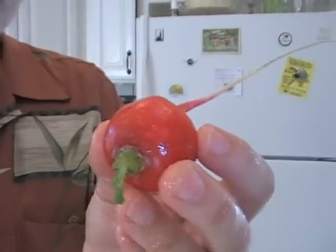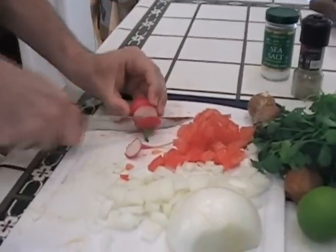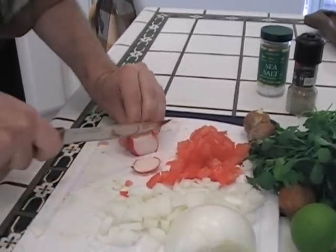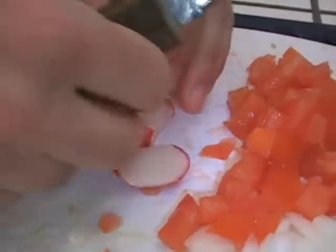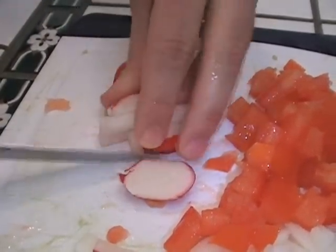Now we're going to go with the radish. I have another video called 'How to Eat a Radish,' where I talk about all the great nutritional benefits. There are dozens and dozens of different varieties of radish. This is an organic strawberry radish. I'm going to give this a really nice fine chop, just like that tomato — pile these guys on, go across, one more, and then like this.